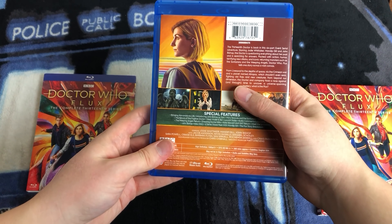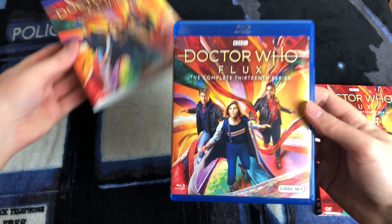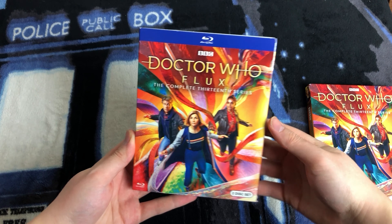So there you have it — that is Doctor Who Flux, the complete 13th series on Blu-ray. Comes with two discs and a slipcase. No art cards like the UK set, but that's not a surprise.